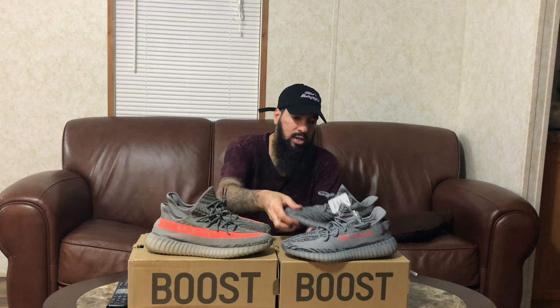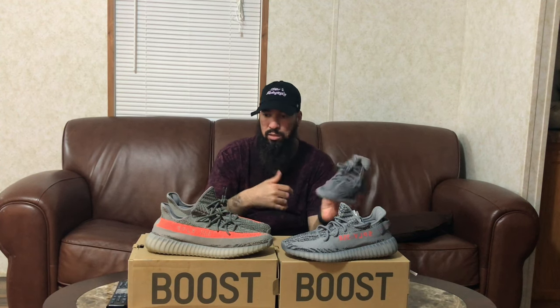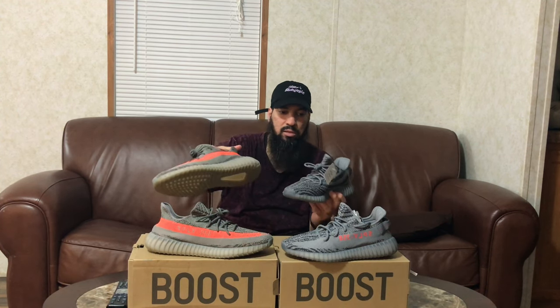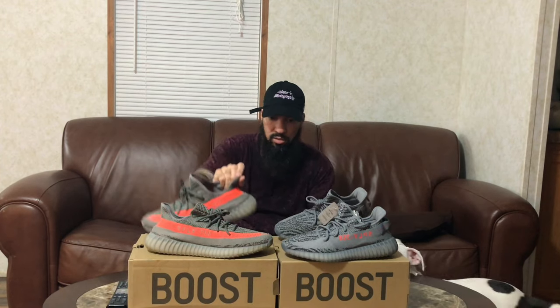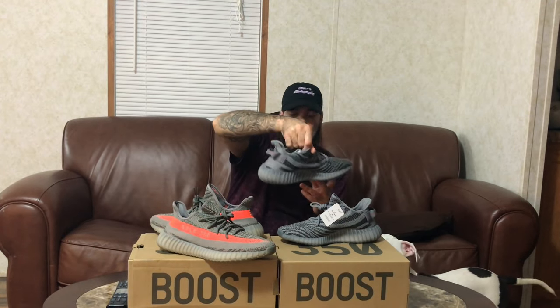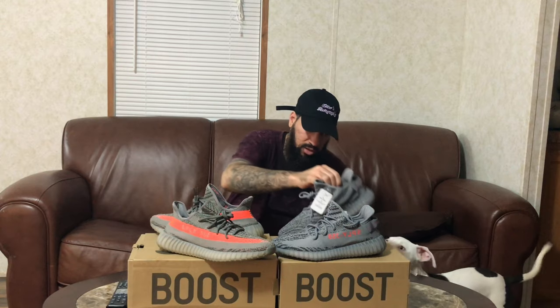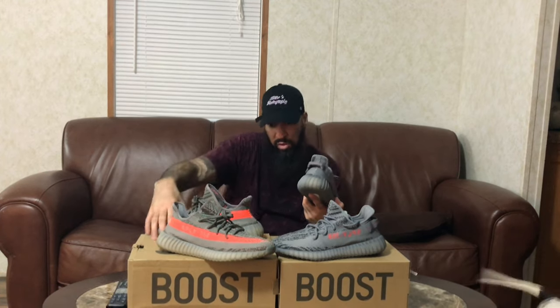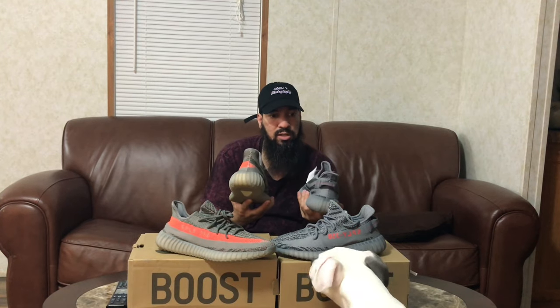The version one has the orange peeking through stitching throughout the whole upper. The version two does not have that — it's just gray on gray on gray, and it has the SPLY-350 mirrored compared to the original one, which is not mirrored. Another difference is the pull tab: version one does not have a pull tab, version two does have a pull tab.